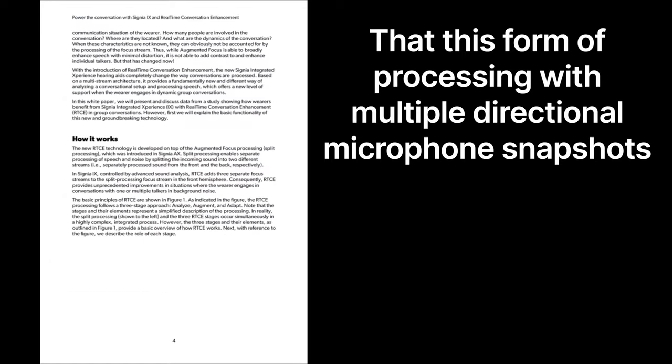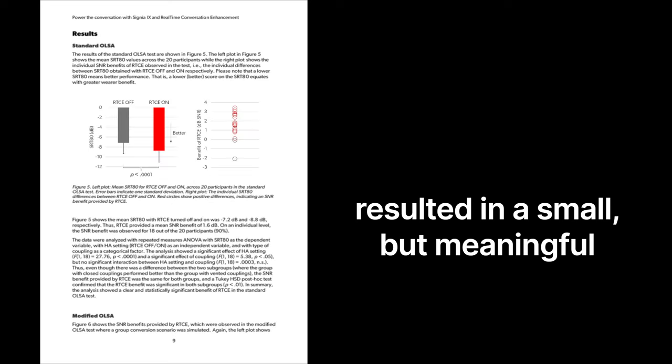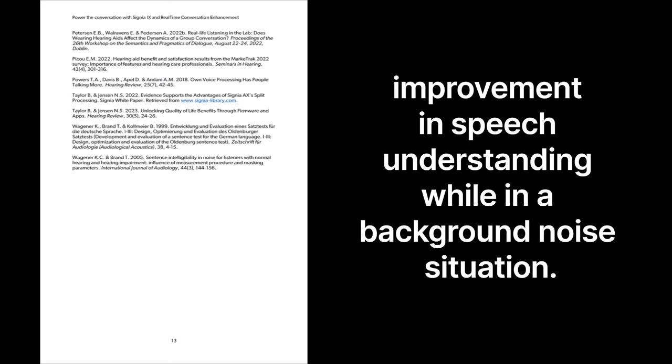Now that you have a decent understanding of what these hearing aids do, how do they actually work in background noise? Honestly, it's impressive and I definitely feel like it's better than the previous generation AX. I liked most that these hearing aids switch back and forth very quickly when different people are talking to me. However, if two people talk to me at the same time, I still can't understand either of them. A Signia white paper showed that 95% of individuals experienced better complex speech testing results, with a small but meaningful improvement in speech understanding in background noise.